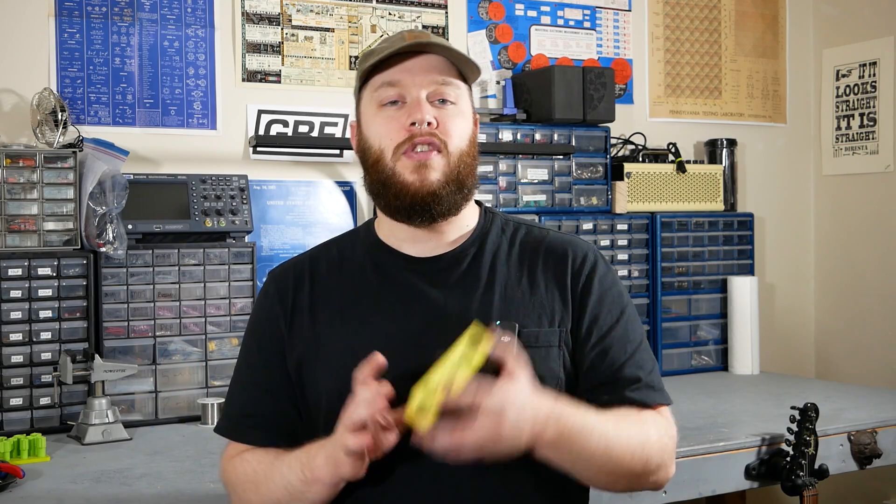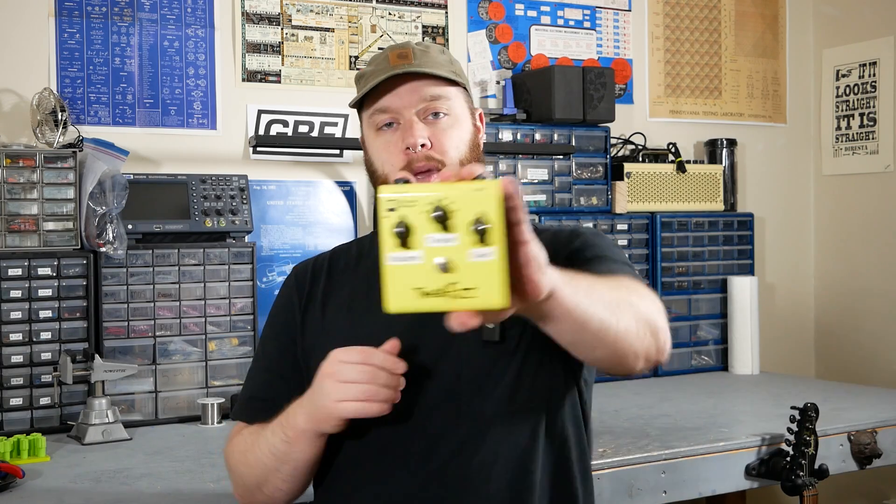This is Joe at Greybench Electronics. Welcome back to the Pedal Teardown Series, where I take apart new and interesting pedals and show you what's going on inside. Today, we have the Seymour Duncan Tweak Fuzz.